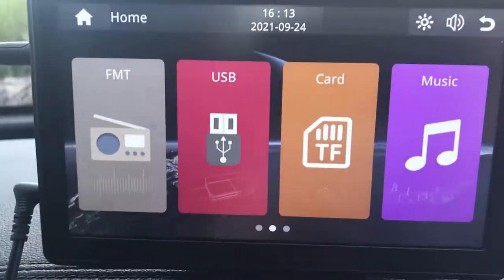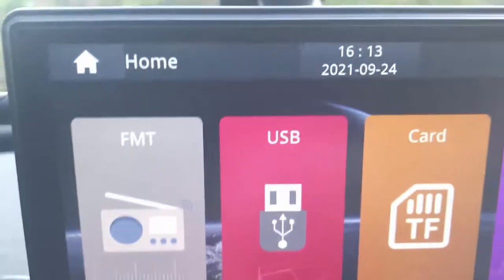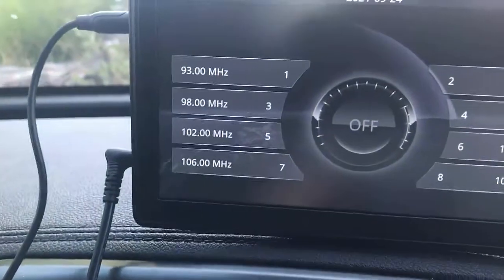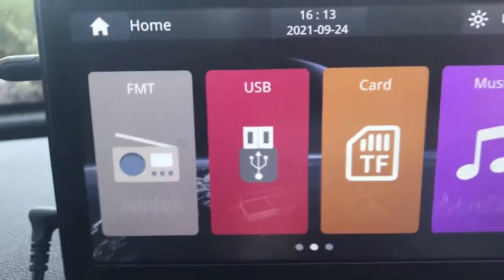For those cars that don't have an AUX port available, this product comes with an FM transmitter. You just go in and select the FM radio frequency you want to send the signal to, and it will play on your car radio by selecting an available FM channel.